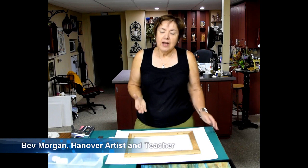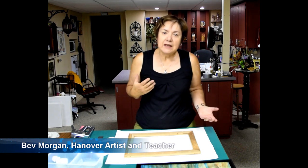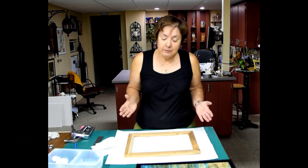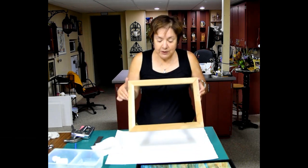Hello, my name's Bev Morgan. I'm a Hannover artist and teacher, and for the past year I've been painting on watercolor paper and mounting it on a wood frame. It's very similar to this.